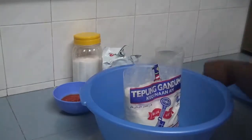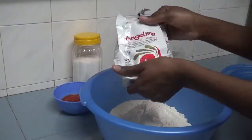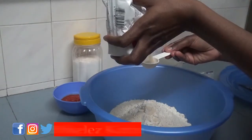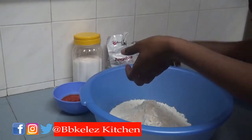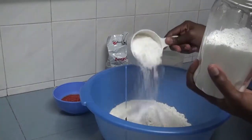In a bowl, pour one kg of flour into a mixing bowl. Add two tablespoons of instant yeast, or active yeast, or dry yeast. Then add one cup of sugar.